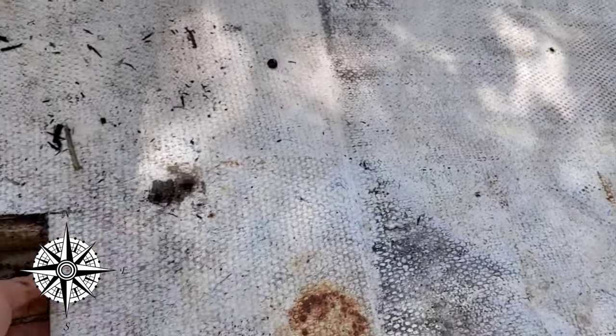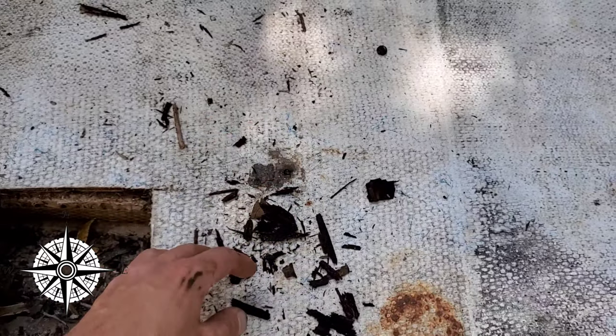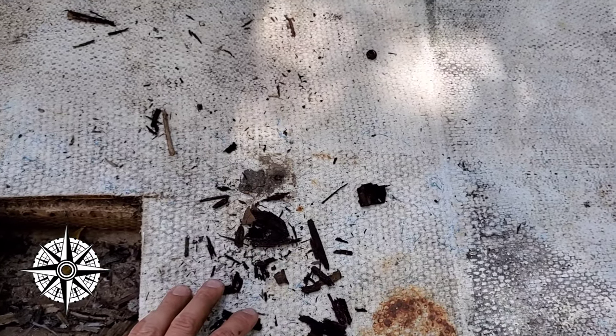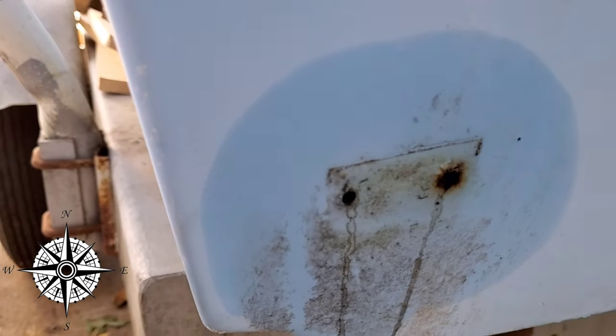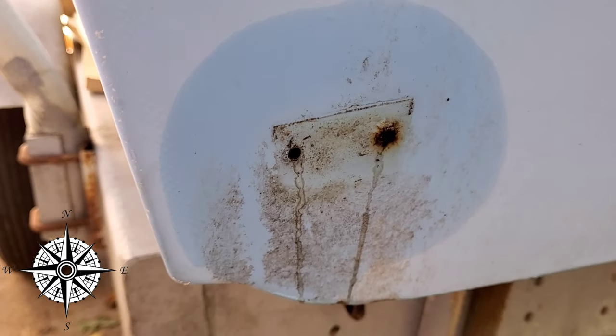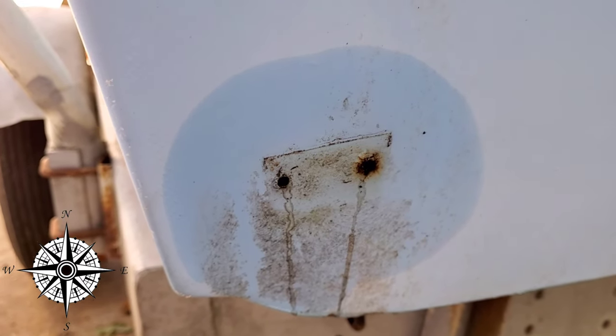The floor has just lost all of its integrity because that's the wood — there's nothing left of it, it's just turned into mush. Luckily, the transom was sealed, but when we opened it up, took all the bolts out, took the motor off, all that fun stuff, you'll see all this water is actually dripping out of the transom itself, which means the transom's full of water.